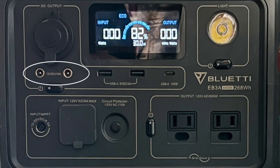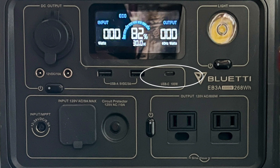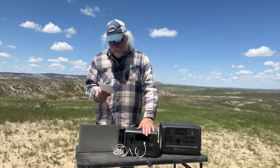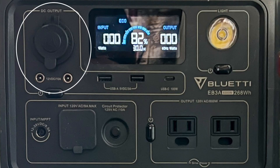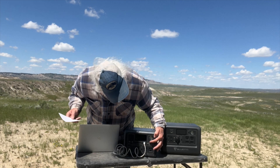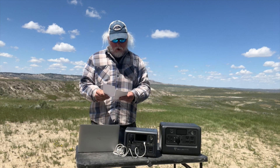As for the other features, you have two DC 5521 ports for 12-volt output, two USB-A ports for charging, and one USB-C port that's a PD port with 100-watt output. That means I can charge a MacBook Pro on it, which is really fantastic – better than using the inverter since there's no wasted energy. There's also a 12-volt cigarette lighter outlet, two AC output ports, and an LED lamp.